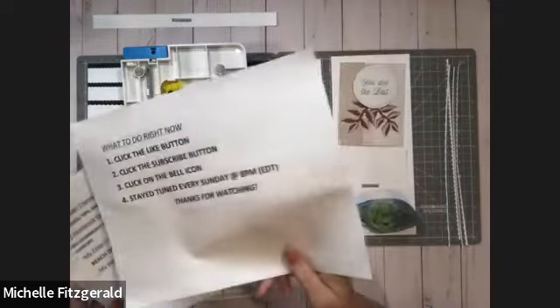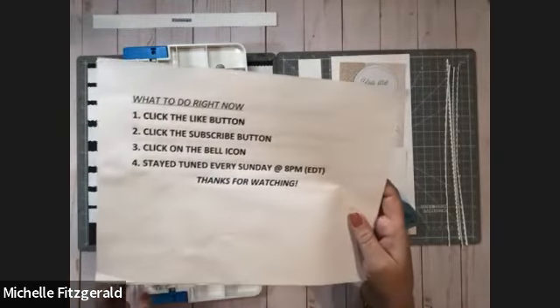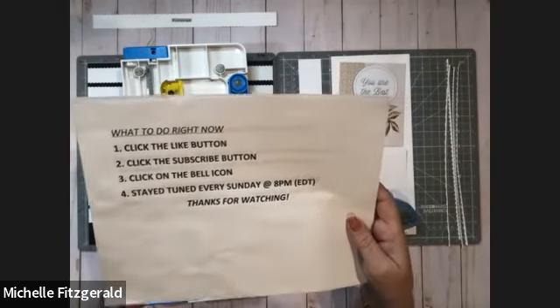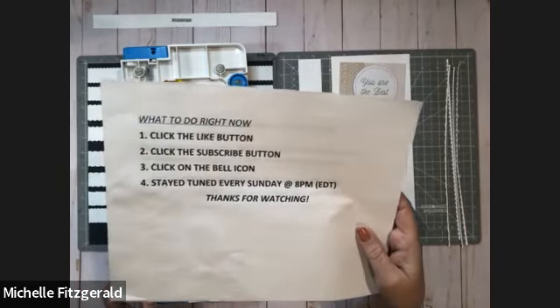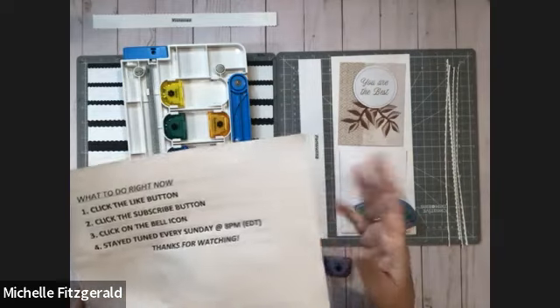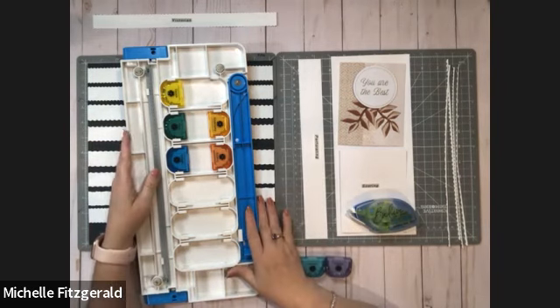And if you decide you're looking for an advisor, feel free to check out my website at www.creativememories.com/user/MichelleFitz. I hope that when the video's over you'll hit the like button, and if you haven't already subscribed, I hope you'll subscribe and click on that cute little bell icon — that'll give you a notification every time I put out a new video. Stay tuned every Sunday night at 8pm Eastern Daylight Savings Time. Thanks for watching and let's get to it.